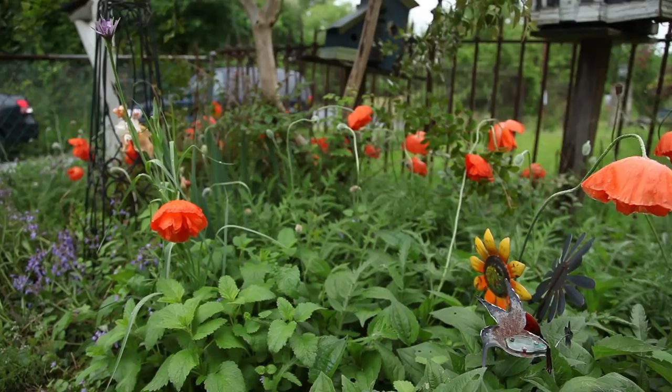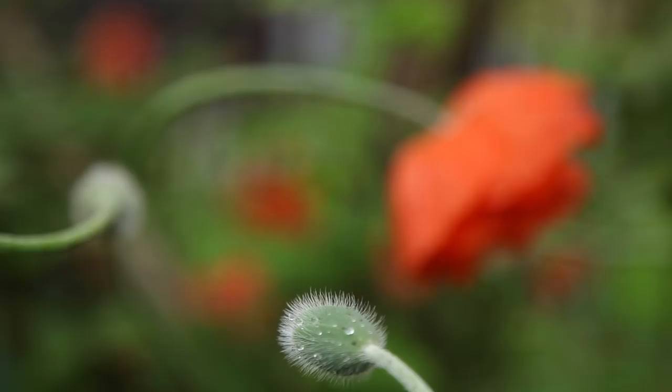Outside my door, the oriental poppies were suffering from the latest rainstorm. It kinda caught my eye, so I decided to draw it.